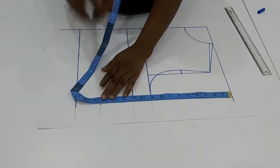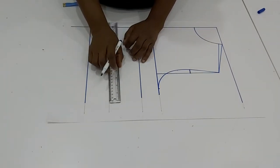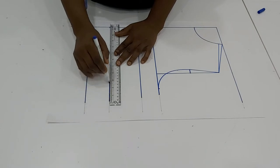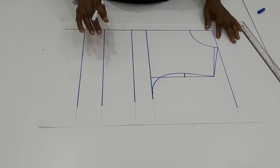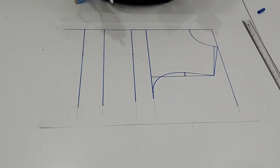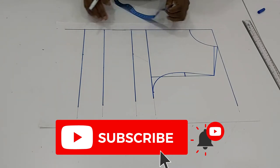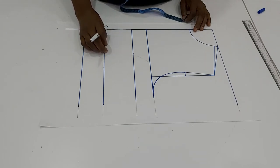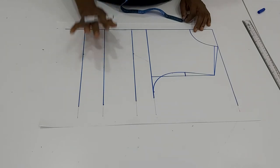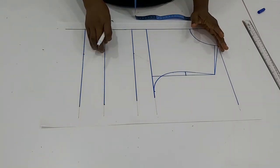Remember in our measurement video I showed you how to take your measurement — the bust point, the bust separation, and the underbust. This is where we need the underbust; it was not in the basic draft but we need it here because the style we are making is a bit fitted. Now when it comes to intake from the underbust, we have different methods, but on this channel I only work with two methods.